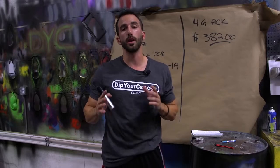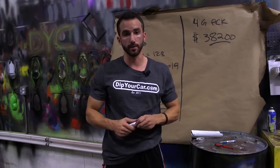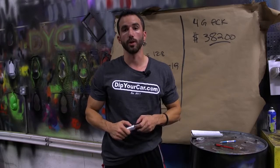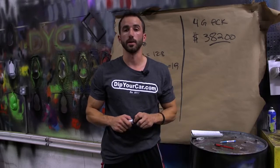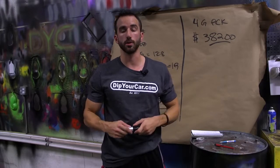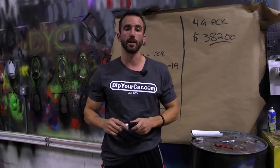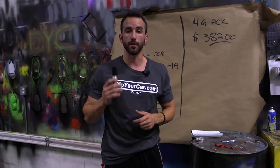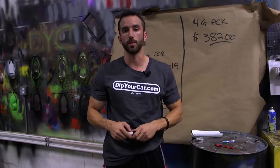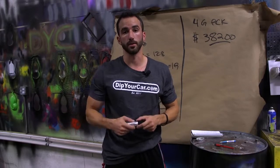If you're in California and your only option is rattle cans, it's August 2015 and you don't have much longer to wait before gallons compliant for your area become available. I don't want you spending money on anything unless I know you'll enjoy it and get your value's worth. Reach out to DipYourCar.com if you have questions — someone will walk you through the details. It's Fonzie, I'll see you on the next video.